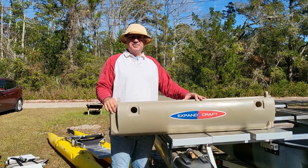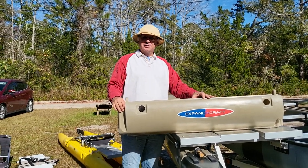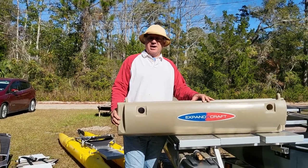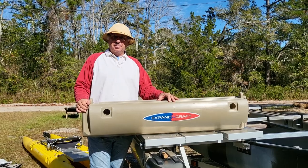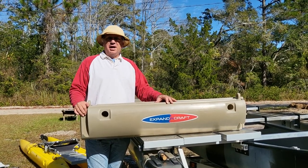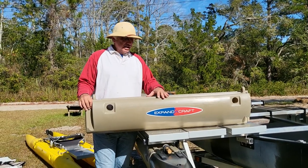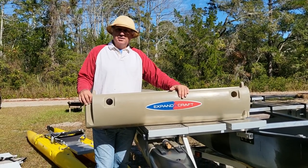Hi, it's Wesley with Expandacraft. I am the inventor, designer, and manufacturer of Expandacraft. I'm going to show you a little bit about the parts and tell you how we use these hull parts to make outrigger kits and regular boats. This is the center hull part right here.